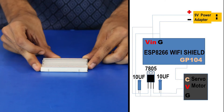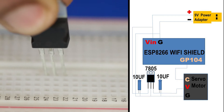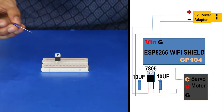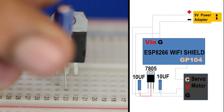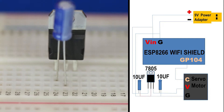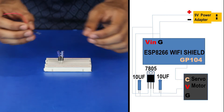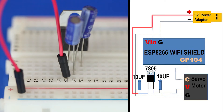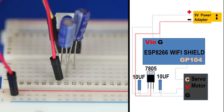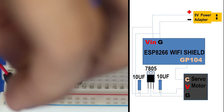Now, for the app control switch circuit, place a 7805 regulator into the breadboard. Connect the positive terminal of a 10 microfarad capacitor to the first pin of the regulator and the negative terminal to the second pin. Connect another 10 microfarad capacitor to the second and third pins of the regulator. Connect a jumper cable from the first pin of the regulator to the positive rail, and another from the regulator to the negative rail. Plug in two jumper cables for servo power into the second and third pins of the regulator.